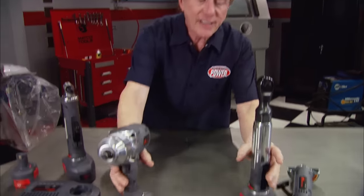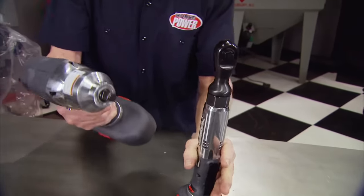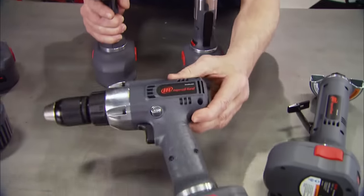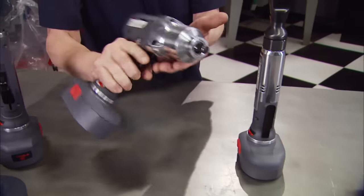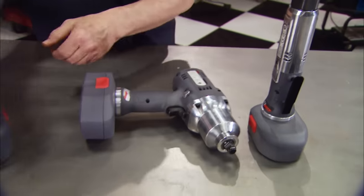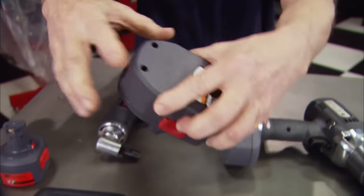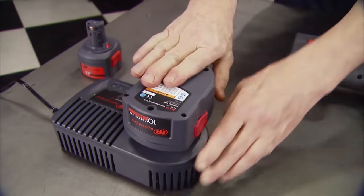Power tools are the ticket for working fast and efficiently in your shop, but dragging hoses around can be a real drag and you can't take them everywhere. Check out these IR IQV cordless tools from powertoolbox.net — impact and ratchet in quarter-inch, three-eighths, and half-inch sizes, plus drill, drive, cut-off wheel, and much more. These tools are lightweight, quiet, and tough thanks to a housing reinforced with a heavy metal subframe. Push a button to check the status of your lithium battery, and when it's time to charge, stick it in the universal charger for a charge up to 19.2 volts. They come separately or in sets designed to fit your needs — individual tools start at only 70 bucks at powertoolbox.net.